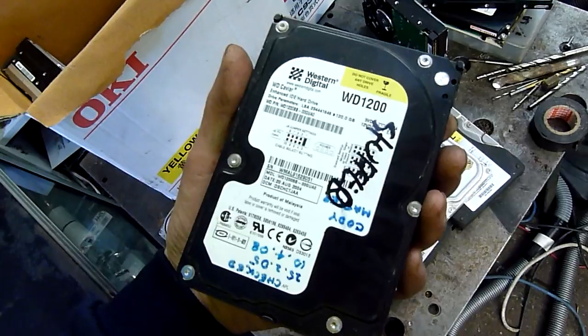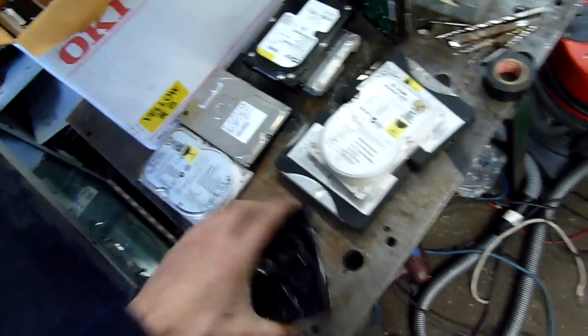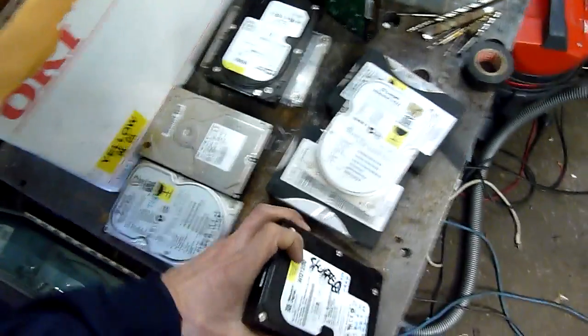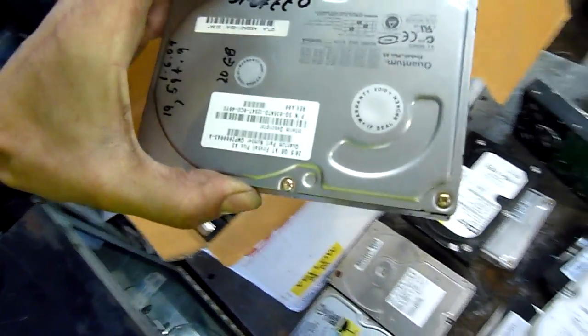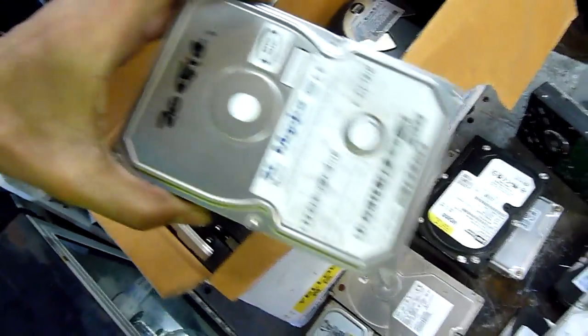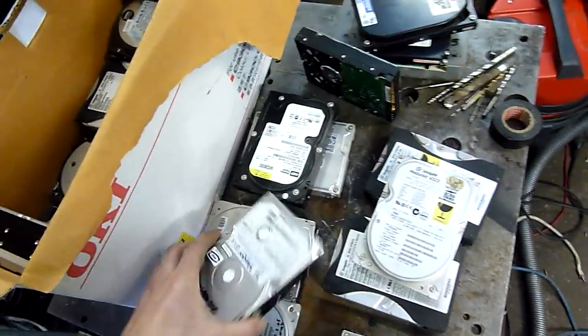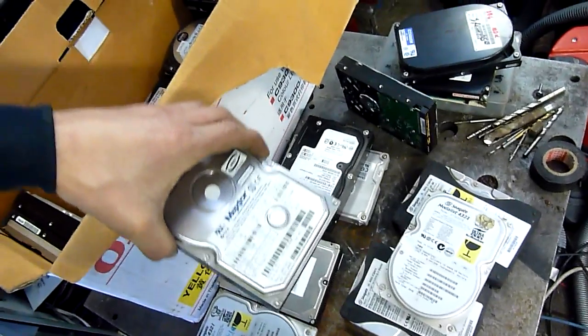It's got stuff written on it — 120 gigabytes, WD1200. I'll have to work out how to do a hard drive speaker, maybe multiple hard drive speakers. That one's stuffed. 20.5 gig Fireball. 20 gig Maxtor — it's an oldie. My first hard drive was one of these, the same series, but it was only 1 gig.